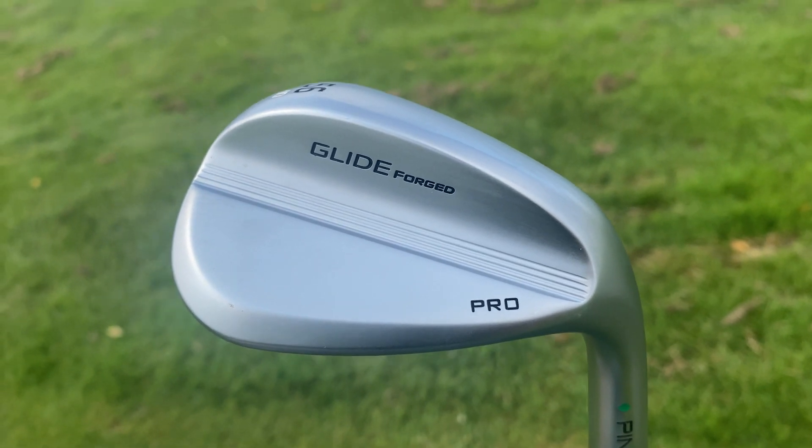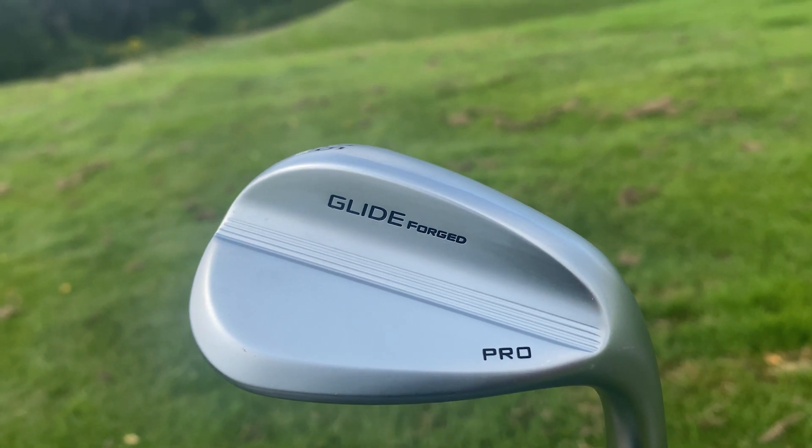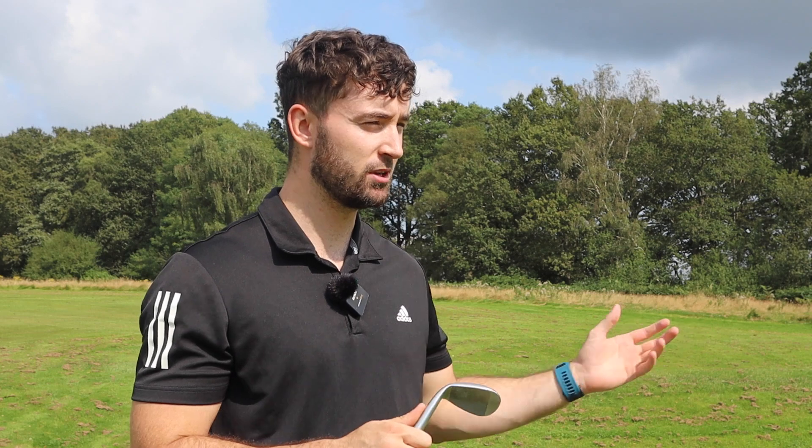This wedge comes with an RRP of £199 and is available at retail from September 2nd. It is a premium price tag, but it is a premium club. This club is going straight into my bag — it's the exact scoring club I want, so no hesitation from me. I hope you guys have enjoyed this video. Let me know what you think about this unbelievable wedge by Ping. Do you want to see me compare this to any wedges released in 2021 or some previous iterations? Let me know down in the comments. If you're new to the Golf Minute YouTube channel, hit the subscribe button below to keep up to date with all our videos — from reviews, challenges, and comparisons.